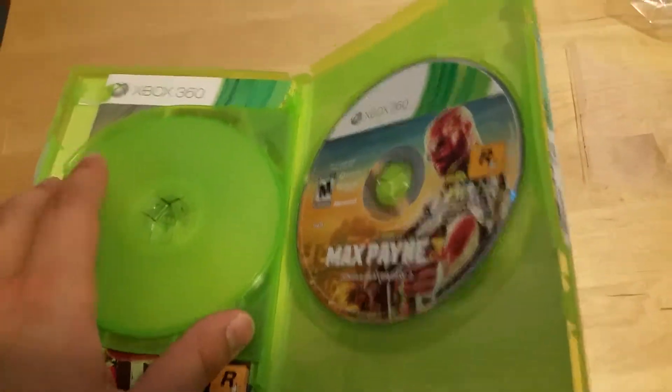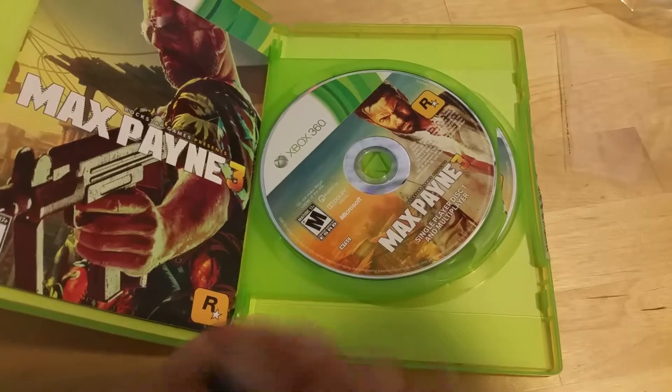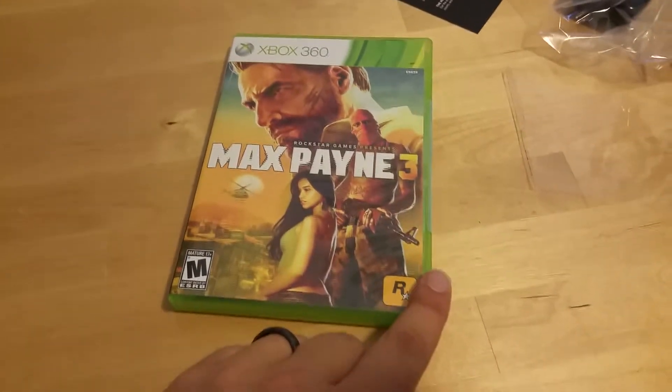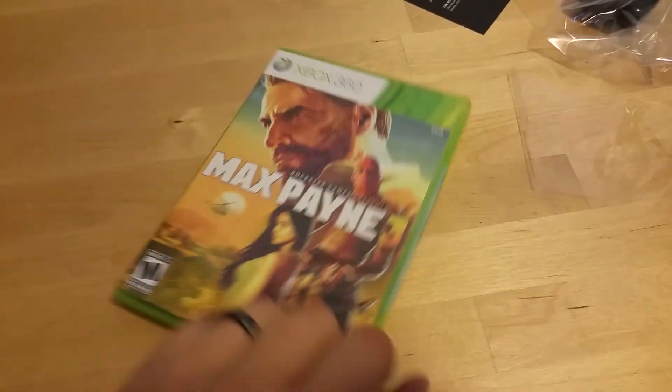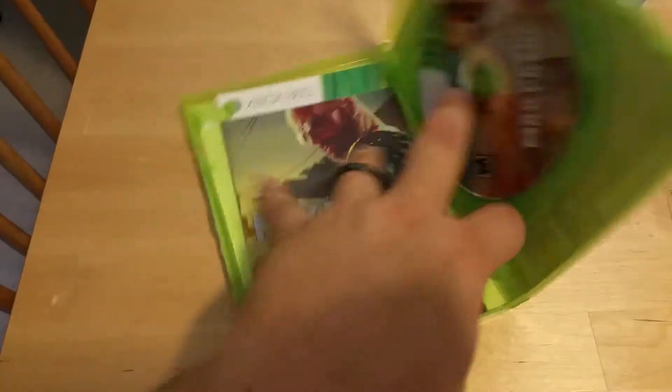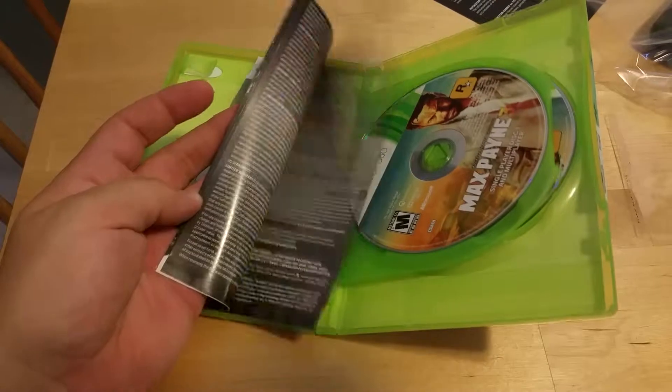Well, that wasn't overly thrilling, but it was a new copy of Max Payne 3 that I got for $6, so I'm okay with that. It's better than box copies these days where you get, like, toilet tissue for the promotion. At least this came with a legit instruction manual in it. So that's cool.